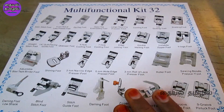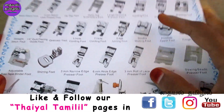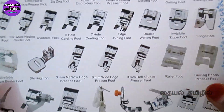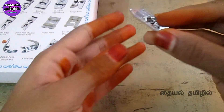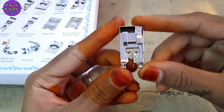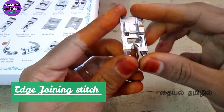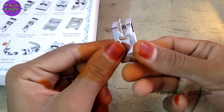Here the edge joining foot in the presser foot set is in the 4th position. Around the center, you can see lines on the center. There will be a line on the back side as well. Check out the plate which you will find on the back side — you can pick this foot.